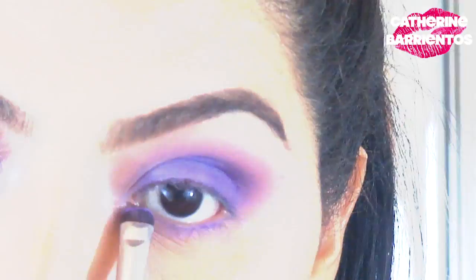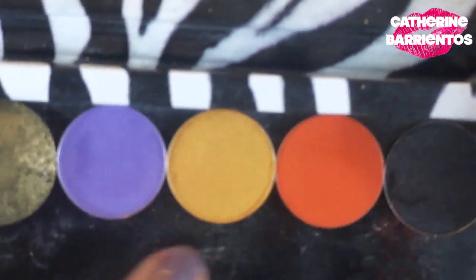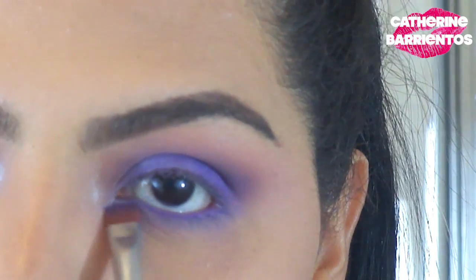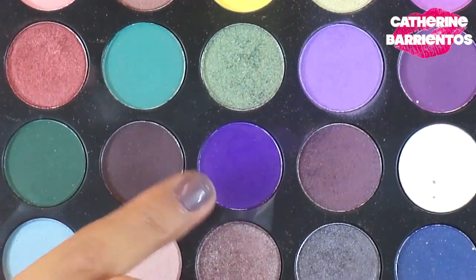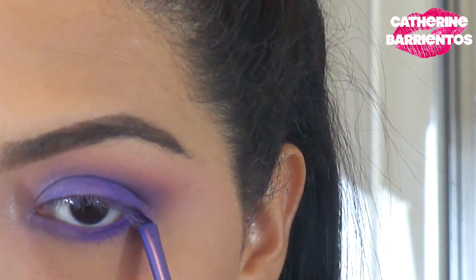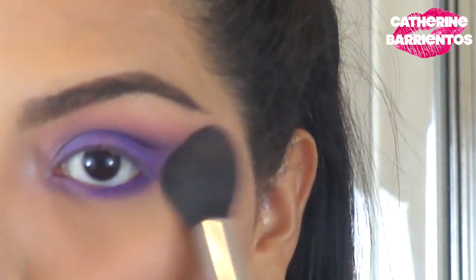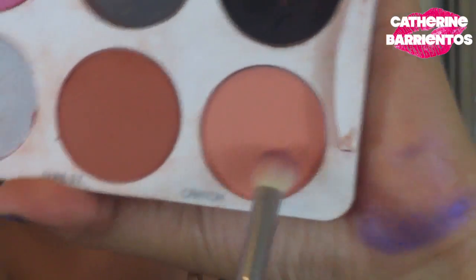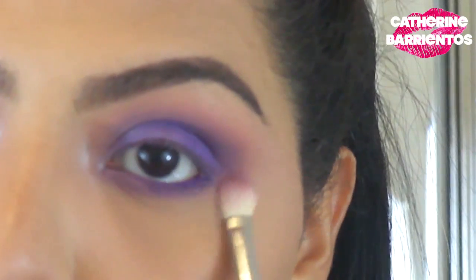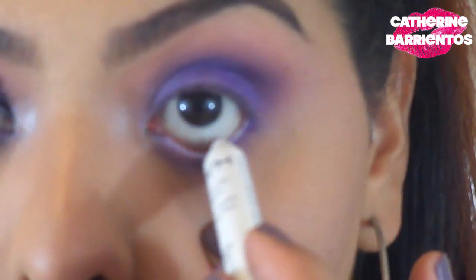For my lower lash line I'm doing the same thing — using that sparkly color from the first Morphe palette, which I believe is a 35S, linked below. Then I'm using the darker Morphe color with a different brush, concentrating the deep purple on the outer corners of my lower lash line to keep the inner corners a little more open. I'm cleaning up with my highlighting brush, then using Canyon with my E25 to warm up my lower lash line and make sure everything looks smoky and blended — don't poke yourself in the eye!